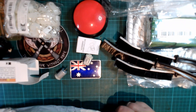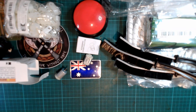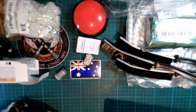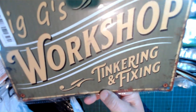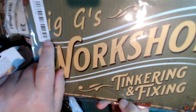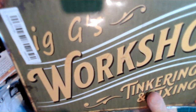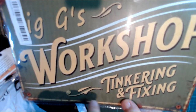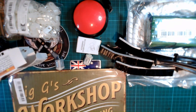This one — I can't remember what it is. Oh okay, this is for my office. It says: 'Big G's Workshop — Tinkering and Fixing.' That describes me perfectly! So there's our first mailbox done. I'm going to pause, put them away, and come back with the second one.